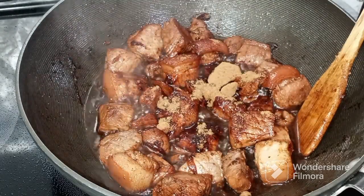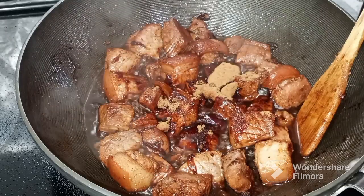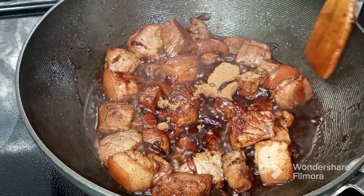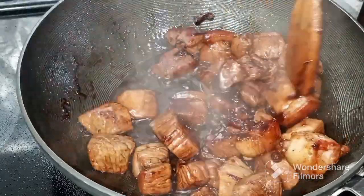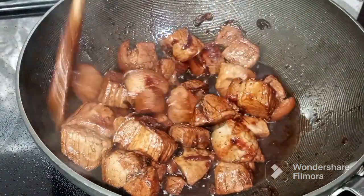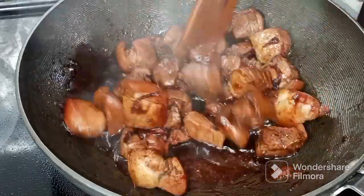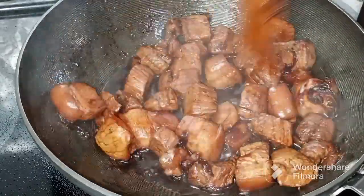Lagyan ng brown sugar. Haluin hanggang sa maging — will incorporate lahat ng ingredients at ma-absorb din ng meat.